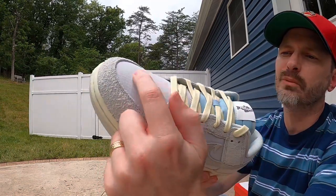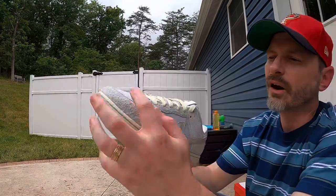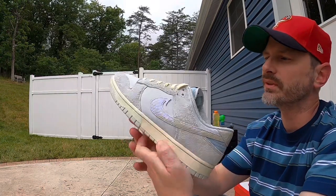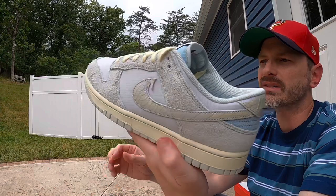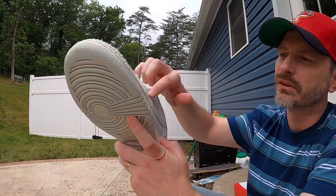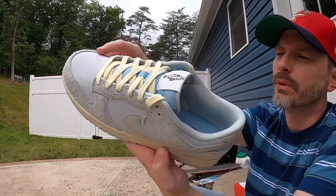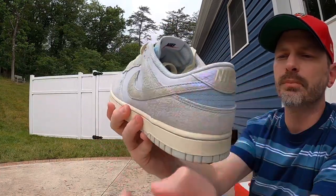For the base of the shoe, like I said, we've got a ripstop material in a light blue color. I actually prefer ripstop to canvas and that sort of thing, and on these shoes I think it looks really, really nice. I like the texture that it gives and I just love these colors together — I'm not mad at these materials at all. You can see the ripstop on the toe box, the side panels, and up by the collar.